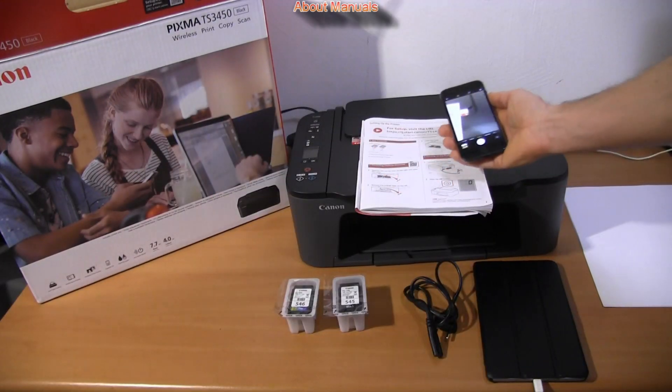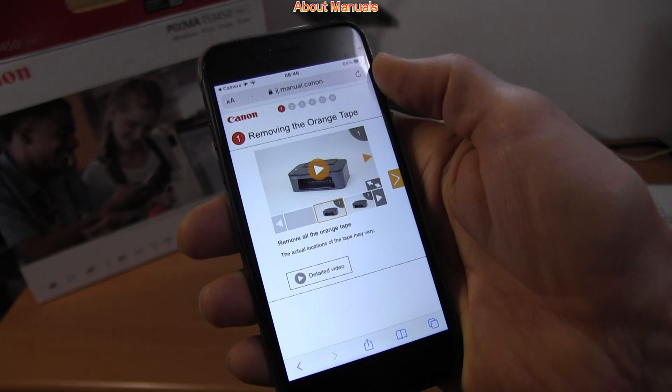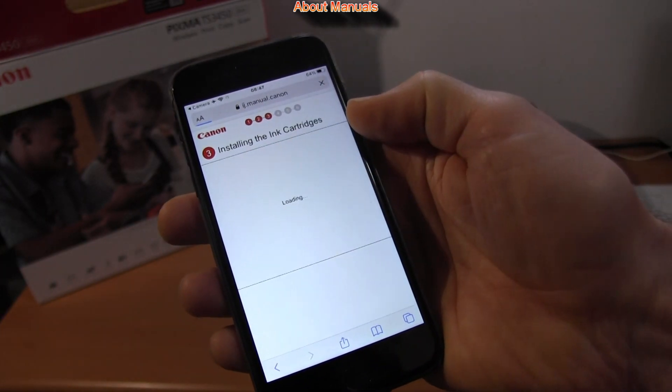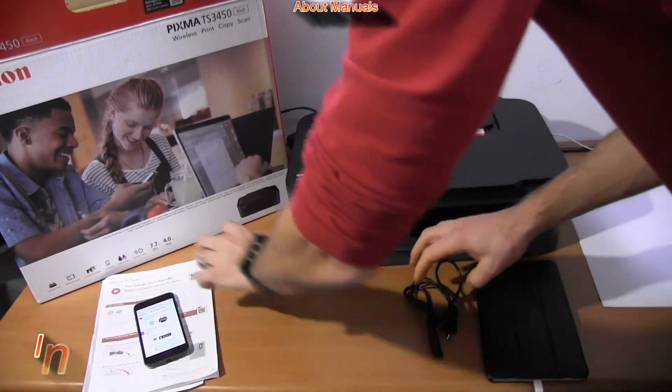Starting from the getting started guide, you find a QR code which guides you to the online manuals. Through all these steps I will go in the next minutes — you can just follow my video to correctly set up the PIXMA.